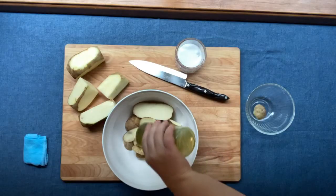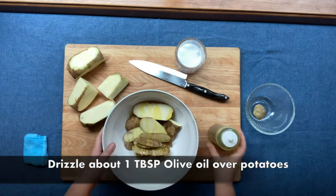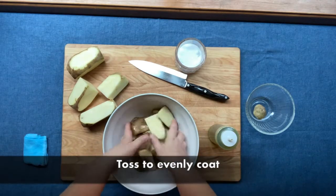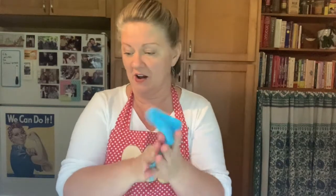Now we have our bowl of potato skins. Take a little olive oil and drizzle it over the potatoes, then toss them so they're coated with oil. This is not a science — you just want enough to coat the potatoes without them swimming in oil. Just drizzle a little; if you need more you can add more once they're on your pan.